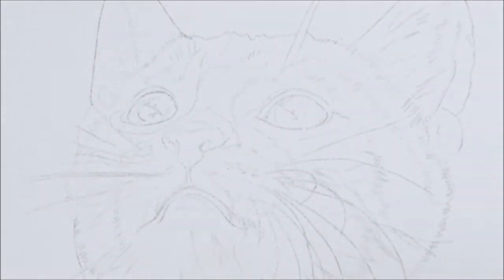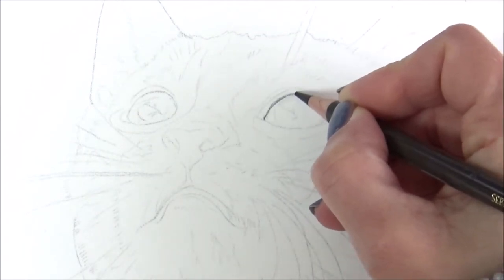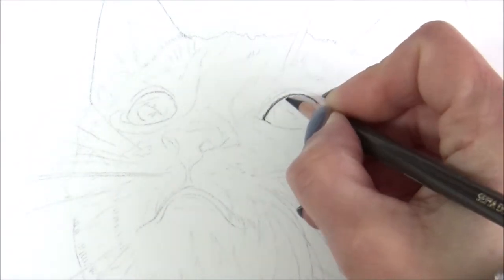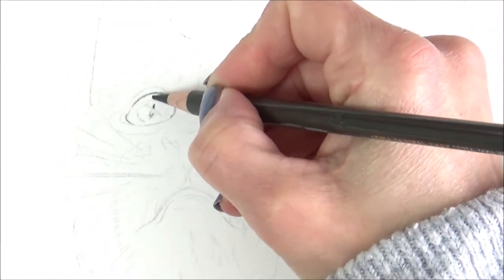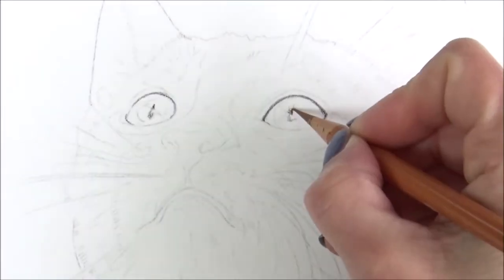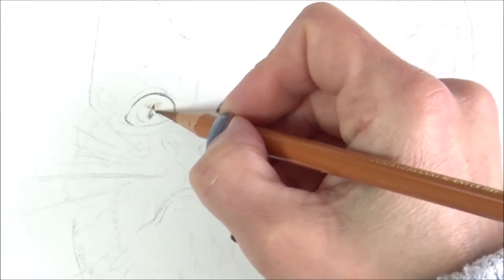I like to start my animal portraits with the eyes and begin by outlining the darkest part. This helps define the area straight away and gives me a clear idea of the boundaries I have to work within. Putting in this darkest area also helps me work out the range of values I need to achieve the right amount of contrast and depth in the finished drawing. At this stage I also fill in the pupil before moving on to tackle the iris, or color part of the eye.